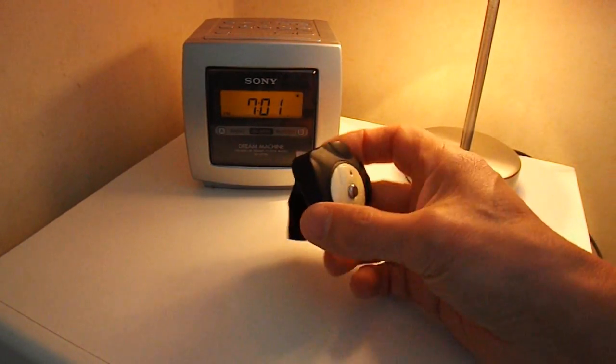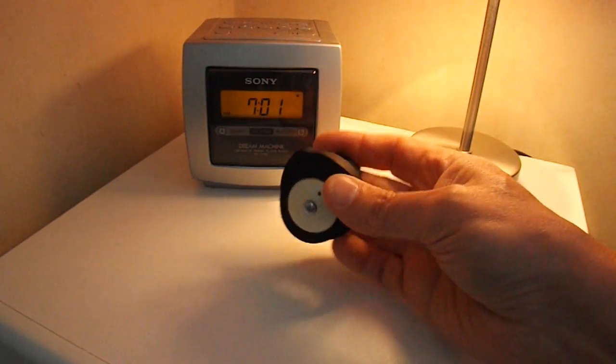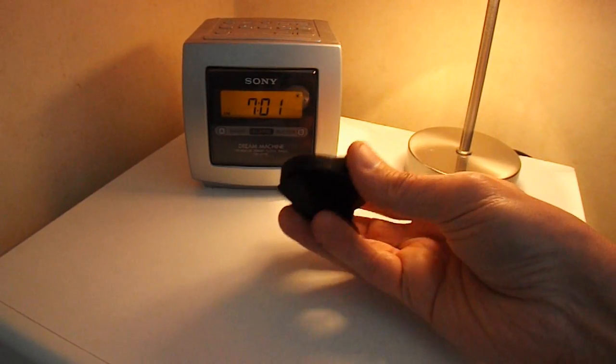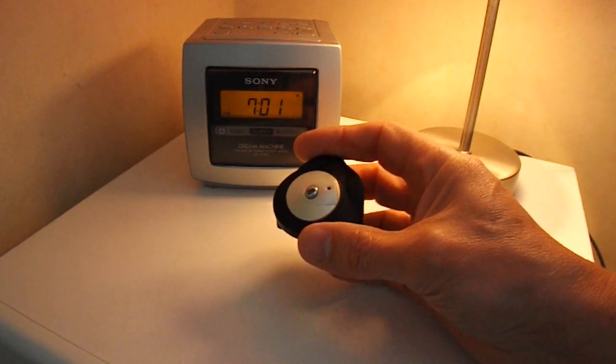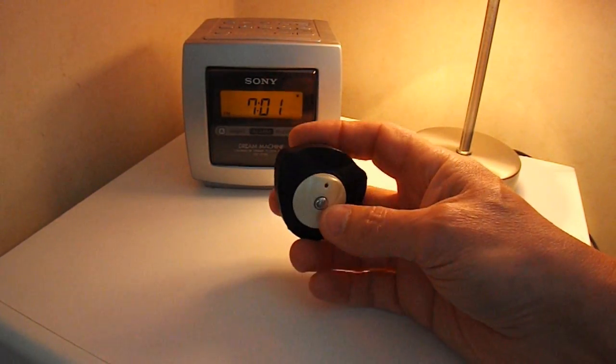So I had a quick look on the internet, and it's an early version of one of those radio transmitter things. You clip it over your mobile phone speaker, switch it on, and you can pick it up on an FM radio.